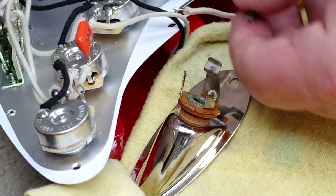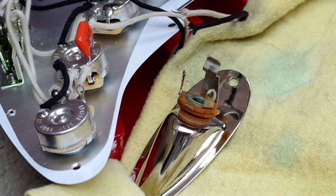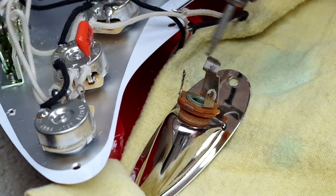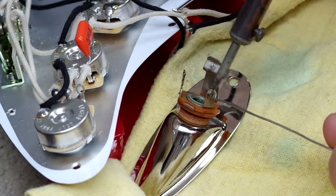Always check your cavities at the end as well, because these little bits I trim off can obviously gather in the guitar. And then you've got something rattling in your guitar thinking, 'hang on, what's going on here?'